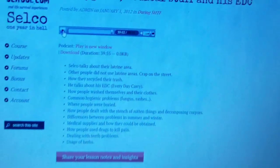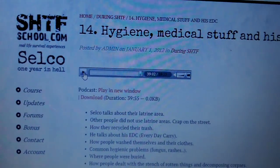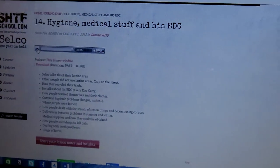I just finished listening to module number 14 in the SHTF School — there are 30 modules total. These are my notes that I'll review, and then I'll attach my hygiene video to show you some of what I have packed away.